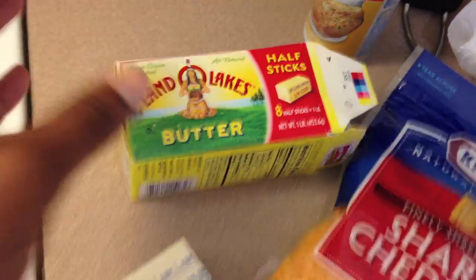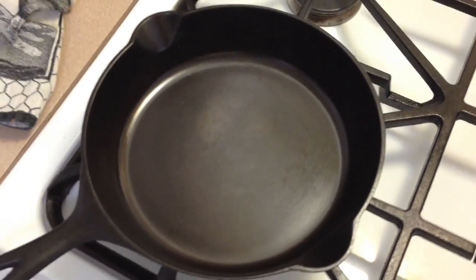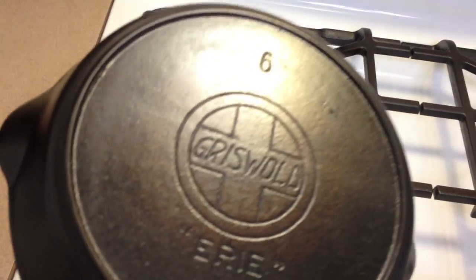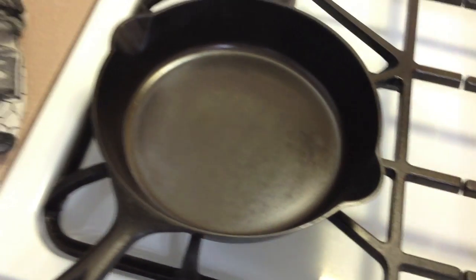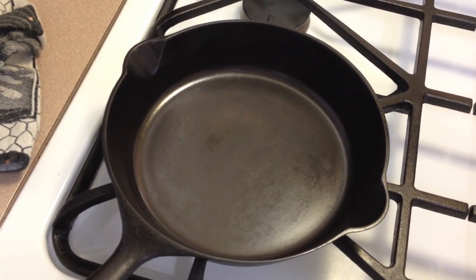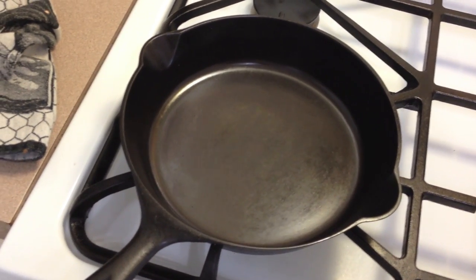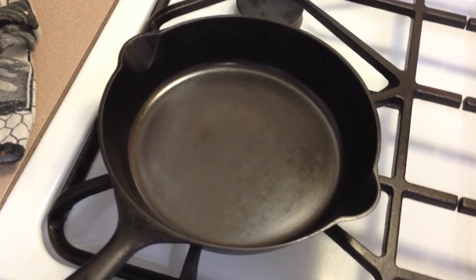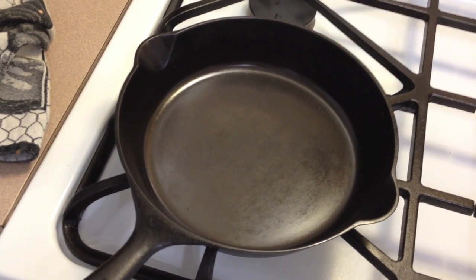The eggs will have cheddar cheese and they're going to be cooked in Land O' Lakes salted butter. Now, one of the things I do with a newly seasoned pan like this one — this one may have had two coats of flaxseed oil — I'm not going to do the sixth coat, because ultimately what seasoning is for is to keep your pan from rusting and to help with the initial cooking. Other than that, you just need to cook in your skillet to build up that black patina that makes it virtually non-stick.